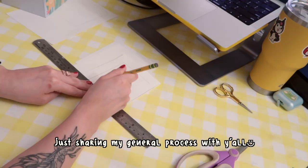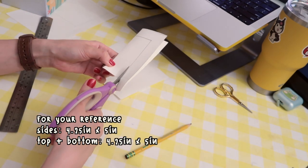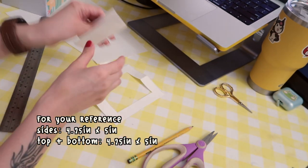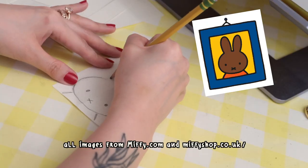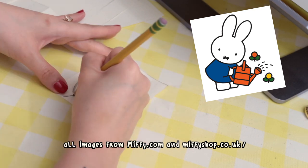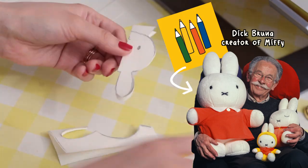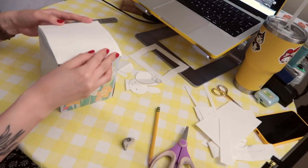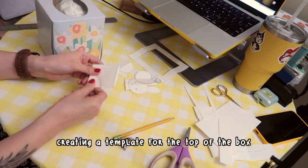The very first thing I did was to sketch out a paper pattern. I traced the box I have to get the base measurement, and because there are four main sides to a tissue box, I chose to feature Miffy, Melanie, an apple, and a flower on each respective side. The fifth side was the top of the box where the tissue would be. Whenever I'm doing a punch needle project I like to sketch the pattern and cut out all the pieces so I can reuse them as templates versus having to sketch something new every time.